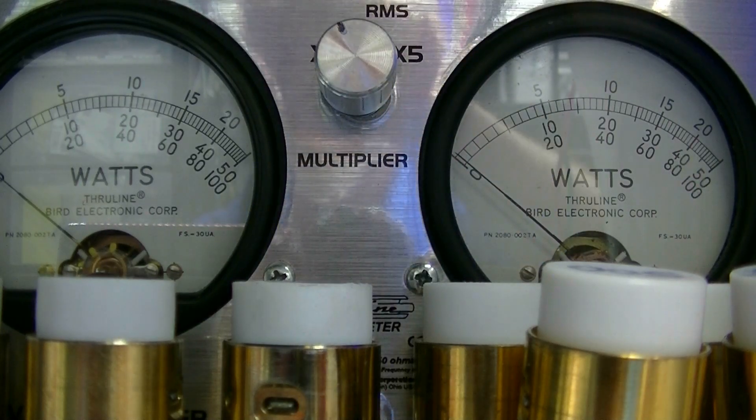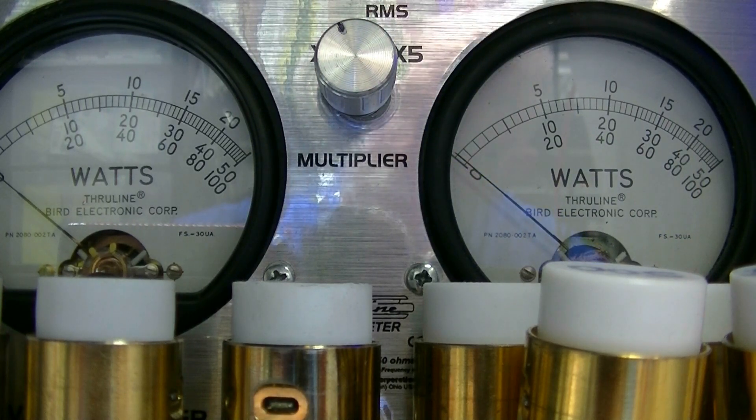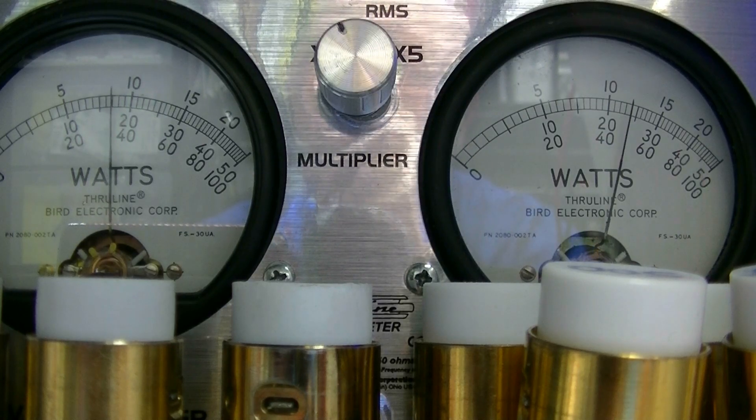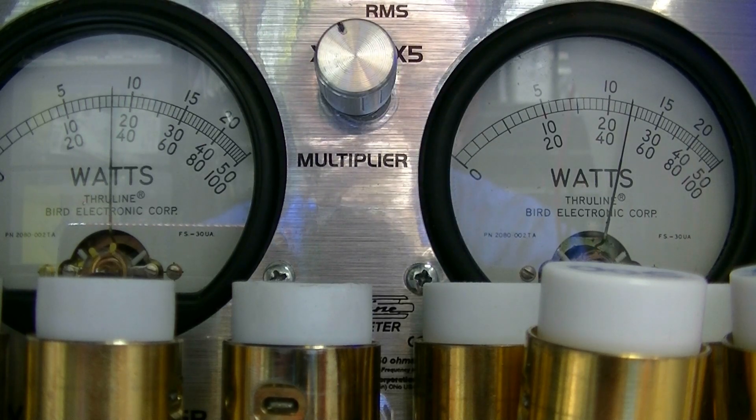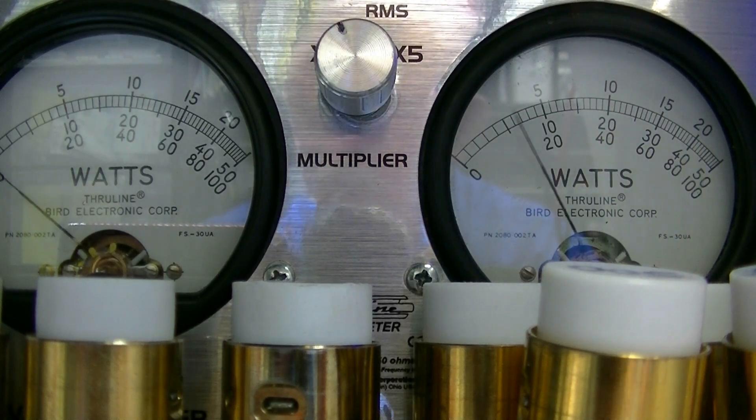Now let's switch modes to FM. Hello, 1-2, 1-2-3, 4-5, 5-4, 3-2-1, audio test, test 1-2. That's FM.